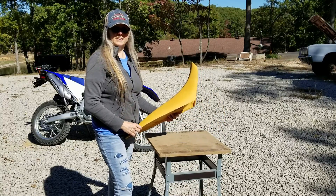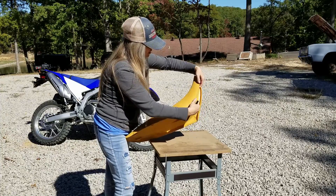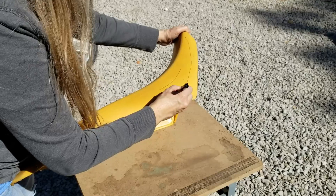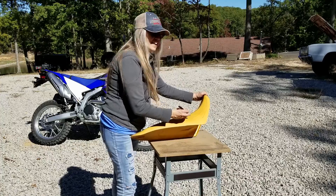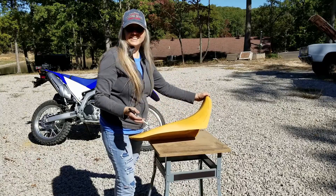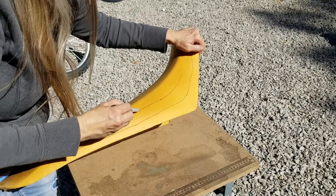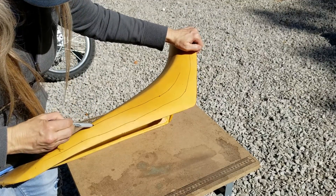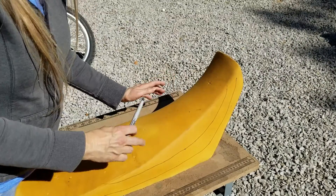We're going to start by marking the seat. The first step will be to draw a safety line — we want to stay away from the area that connects with the seat pan. Then I'm going to draw my cut line. We're going to do that in a couple of passes so that we don't take too much at any one time, because it's easier to take more off than it is to put some back. We're going to do our cutting and then sand it to the final shape.